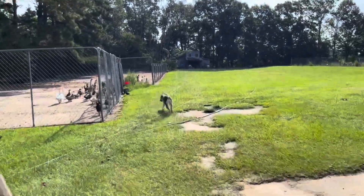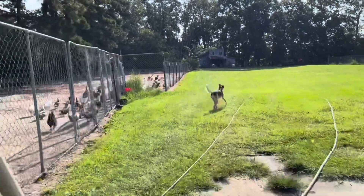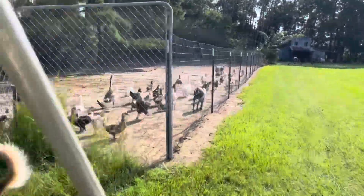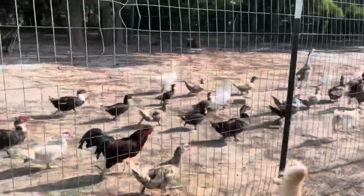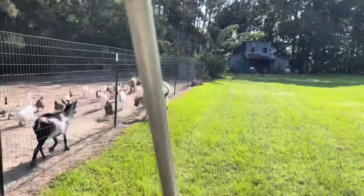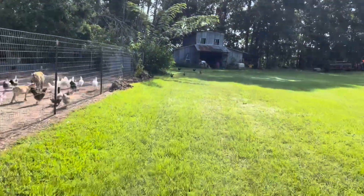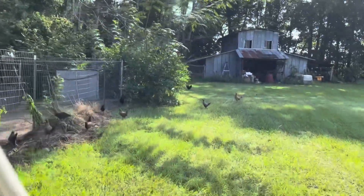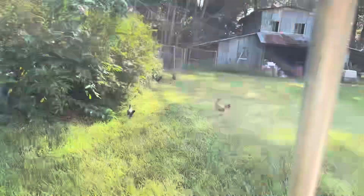Don't be mean, Bella. Trying to get her very used to life on the farm. The horde's coming down for breakfast. The chickens are out wandering around.